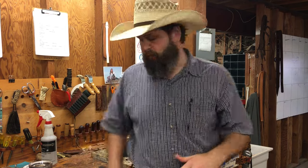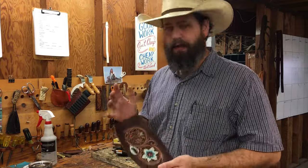We're here in my shop today and I want to go over how I do my antiquing. I've had a lot of questions on that, so I'm going to show you exactly how I do it and how I achieve this look. I only use Fiebing's to antique. A lot of people are using the EcoFlow gels and stuff like that — I don't have any experience with that, so I can't help you there.